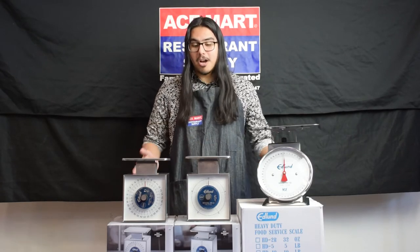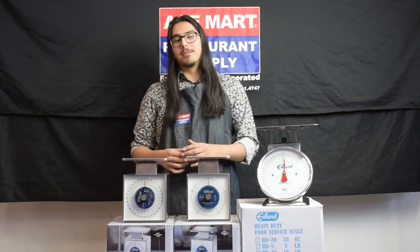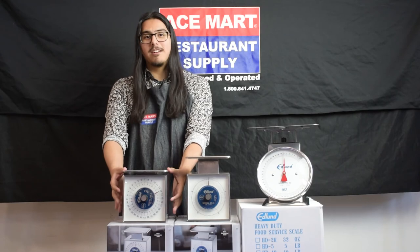All in all, Edlund creates units that you can rely on in your kitchen for years to come. So if you want to shop Edlund products or more portion control items, you can walk right into any one of our 15 Superstore locations today or shop online at acemora.com.